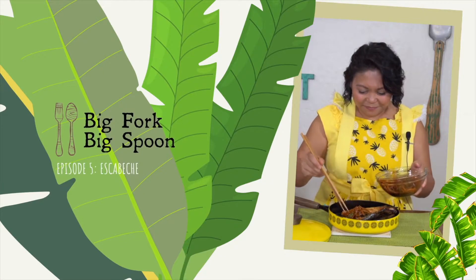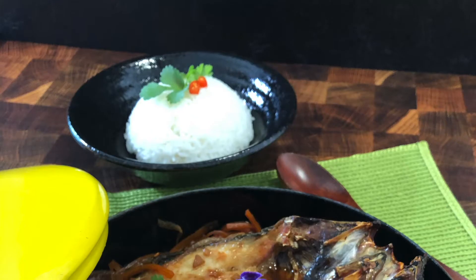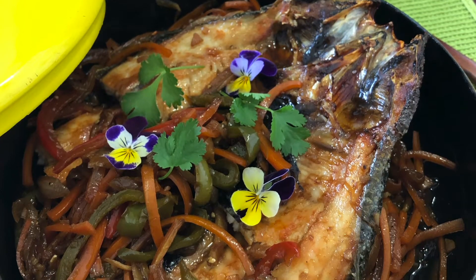In this episode, we'll be making bangus, or milkfish, escabeche. Escabeche is a common dish in many Spanish-speaking countries, Latin America, Guam, and the Philippines.